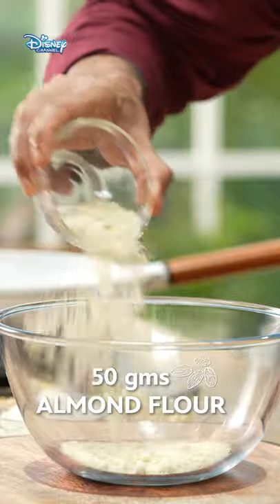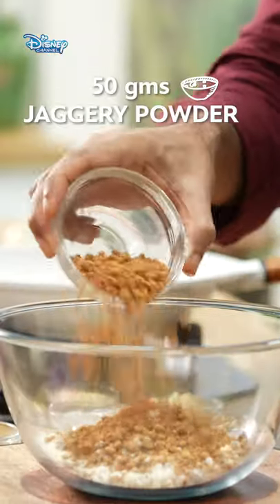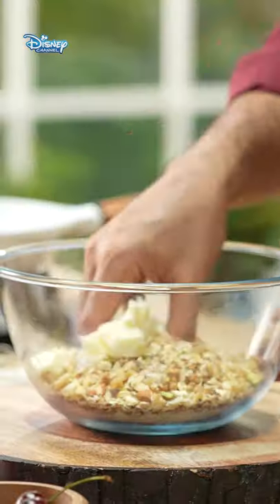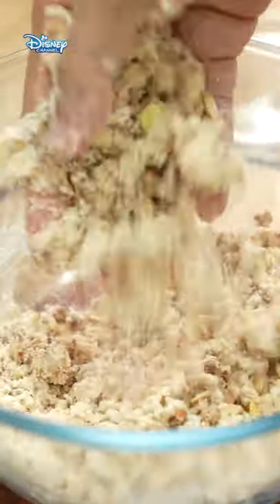Almond flour. Maida. Jaggery powder. Oats. Mixed dry fruit. Unsalted butter. Salt. Now let's crumble this mixture.